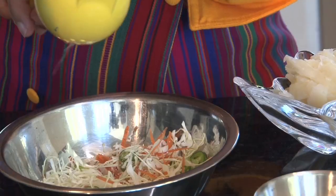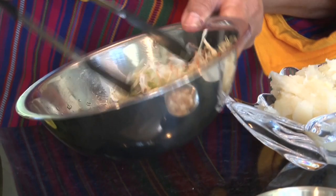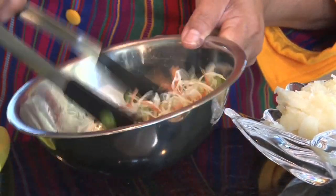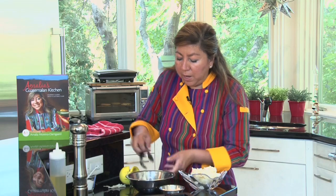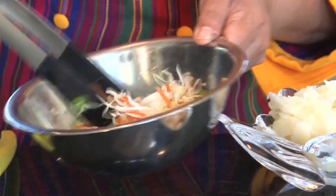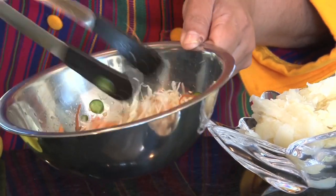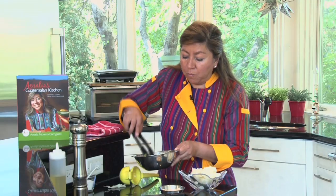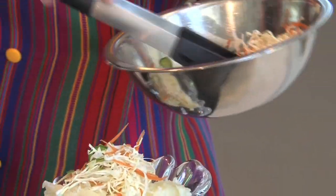That should be plenty, so we mix that. I want to make sure there's enough salt in there — I'm just going to taste a little bit. It's great, it's spicy, it's limey, and it's fantastic. Now I'm going to top the yucca with this curtido.